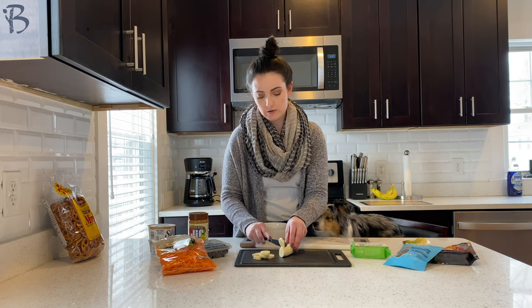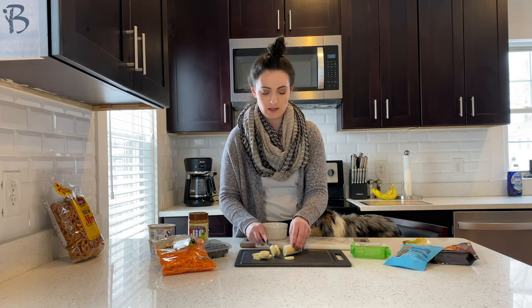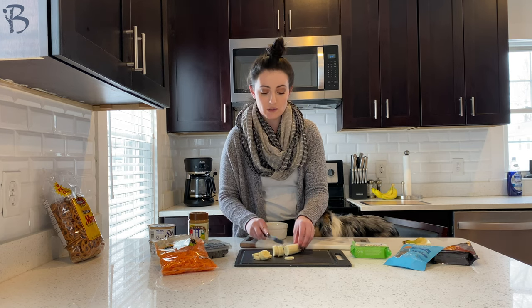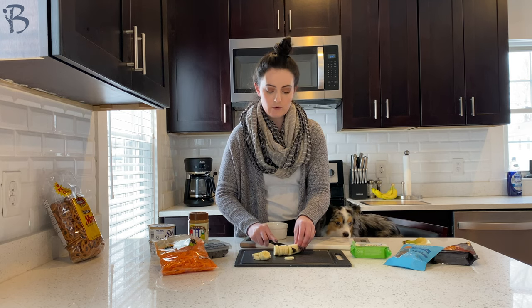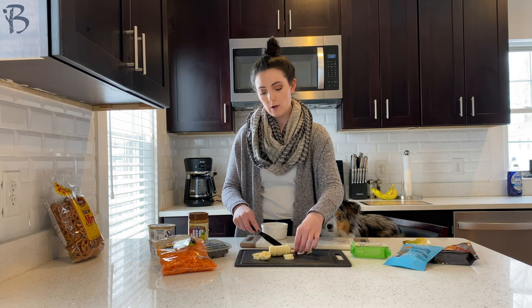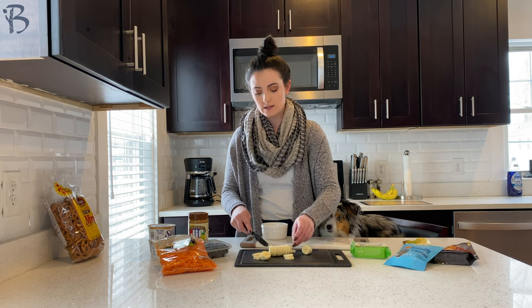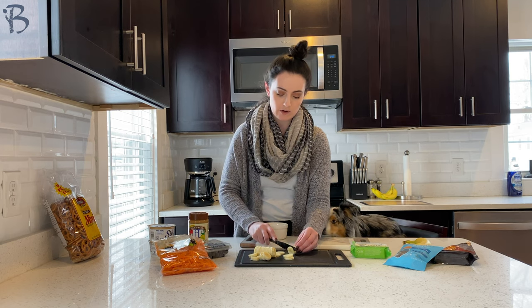The perfect thing about charcuterie boards is you can make them look however you want. You can keep these in whole pieces, cut them down the middle, or cut them into little slices — whatever works for you to make it look nice. I'm going to prep all the food first and then place it on the board so I can understand what it's going to look like before I start doing the placement.